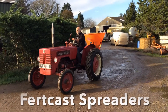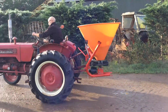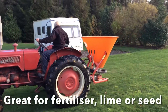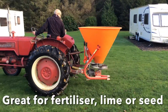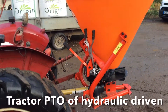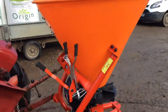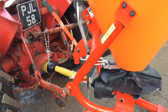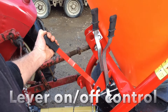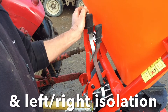Introducing the Fertcast spreader range from Progreen, great for spreading fertilizer, lime, or seed. The model featured is powered from the tractor PTO; hydraulic options are also available. Easy to reach lever on-off controls and separate isolation for left or right spreading.